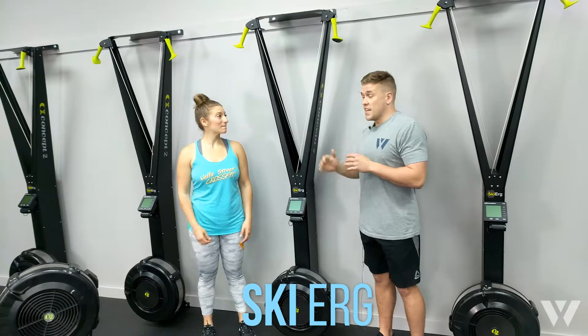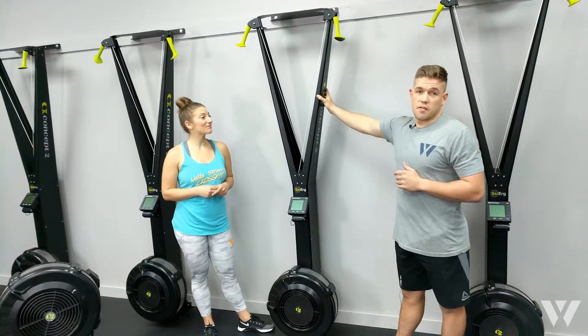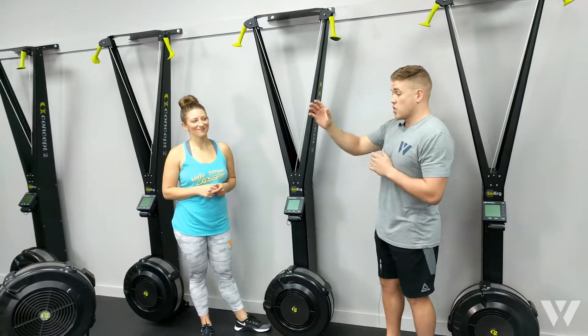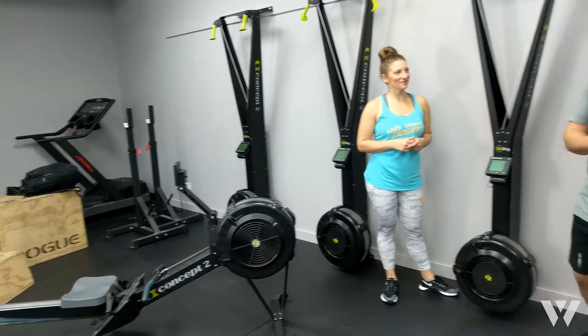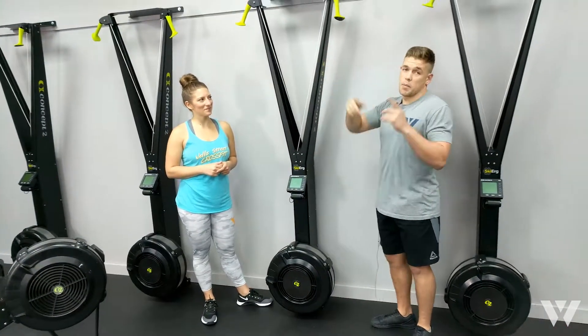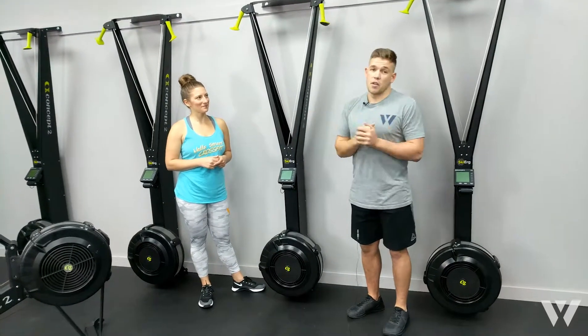Low impact, easy on the joints movement — a great complement for heavy leg days. If you imagine that a rower is 60% legs, 40% upper body, then our SkiErgs are the opposite way around: 60% upper body, 40% lower body. Great for those heavy days.